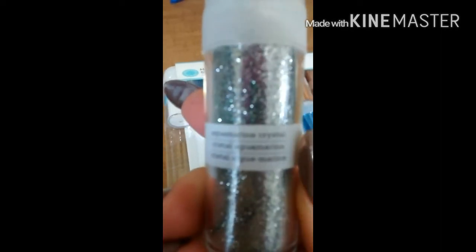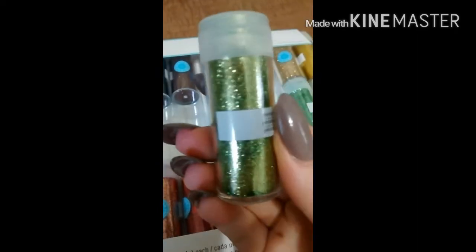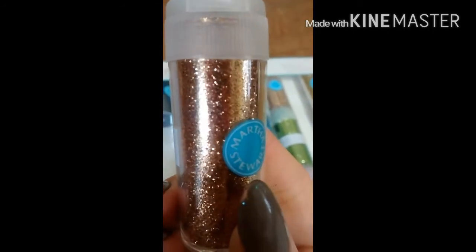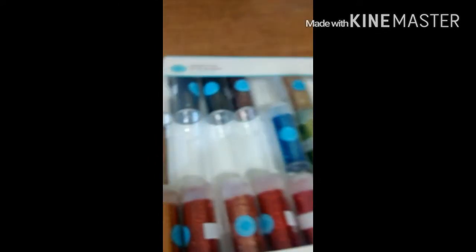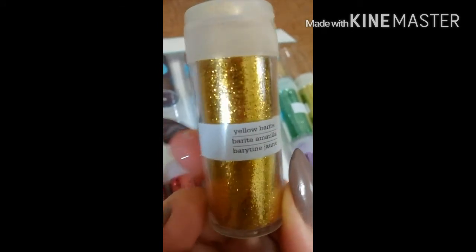So now I should be able to begin doing some very pretty mixes, which I'm really excited about. I'm hoping I'm staying still long enough so you guys can catch some of these very pretty colors. It's so pretty! There are 24 of these, so I will have lots to choose from. Oh, I am getting a little bit of glitter on myself, so I got to be careful.